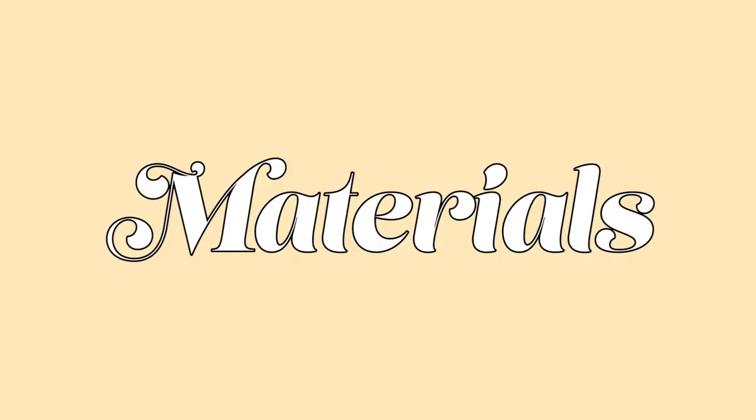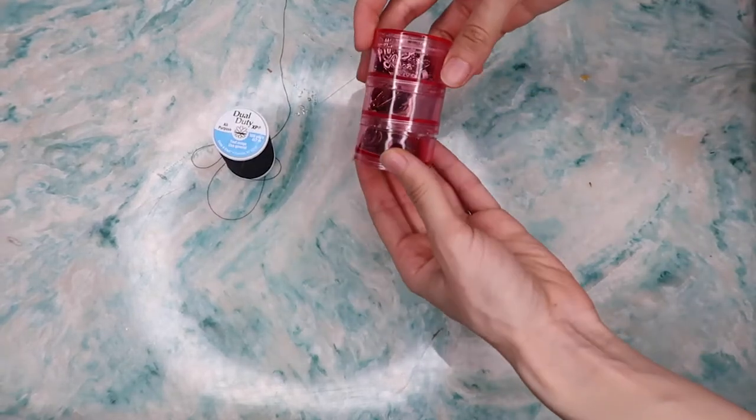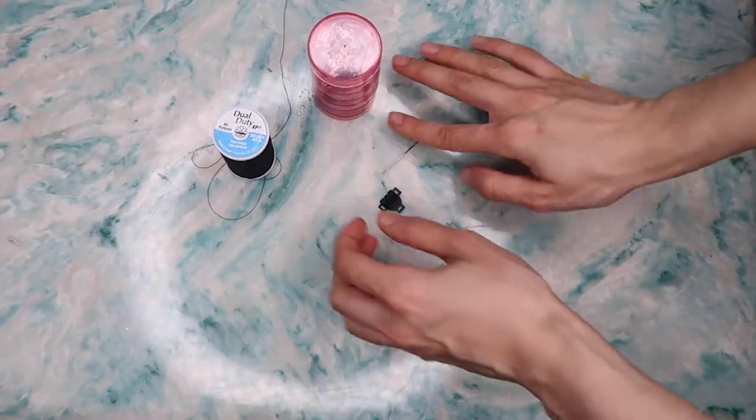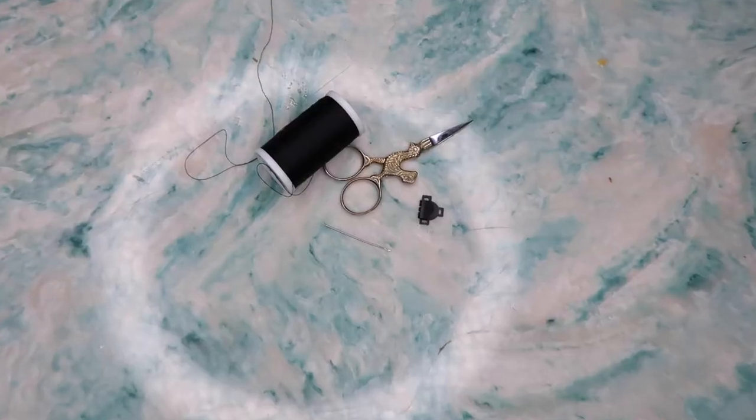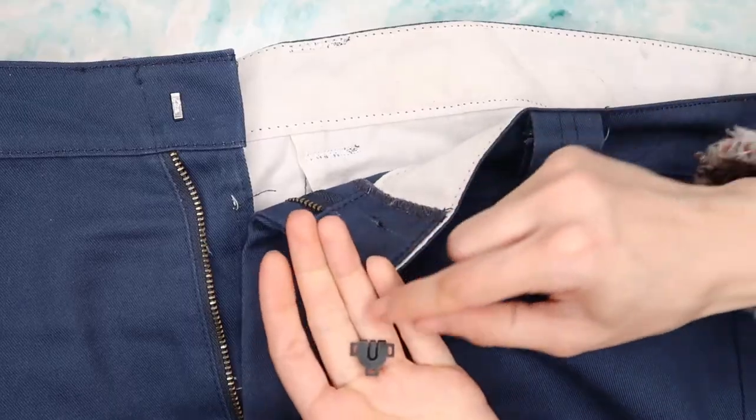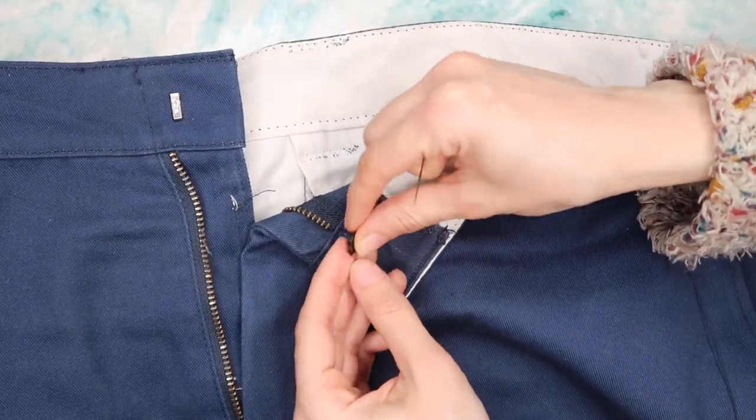First up, the materials you're going to need: your thread, and the eye and hooks depending on what kind of repair you have to do to the pants. You might just need the hook, then your needle and scissors. That's all you need for this DIY.